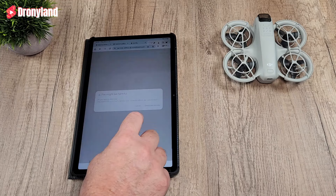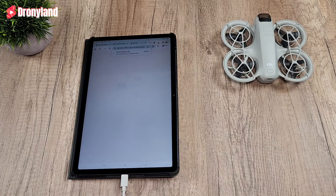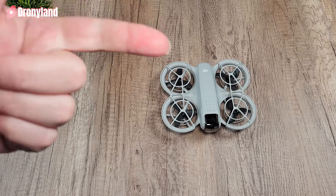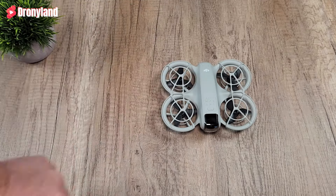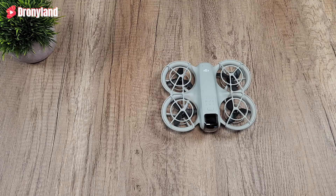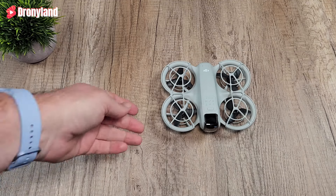Why am I flying my drone like that and not using the drone's automatic function or the phone? It's simple — because it cannot be activated. So I have a very expensive paperweight right there!